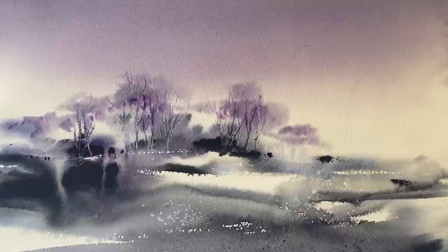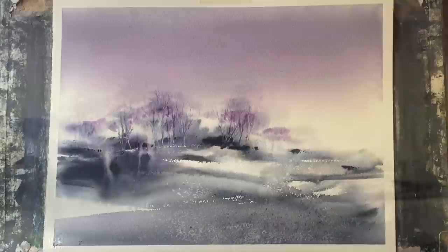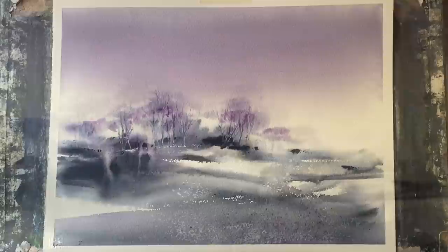If we look closely you can see it really is something and nothing, but gives the overall impression of an abstract landscape. Thank you so much for watching — please leave a like and subscribe to my channel if you haven't already. And thank you so much to my lovely Patreon group who support this channel. I'll see you again soon — happy painting!